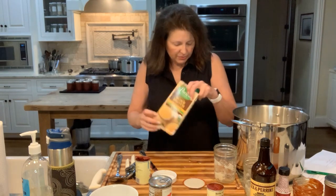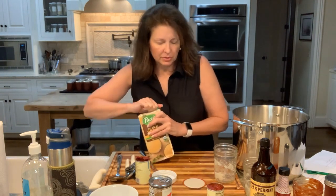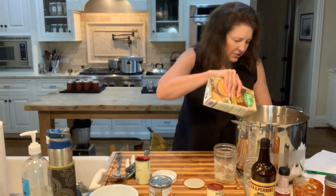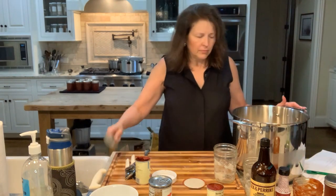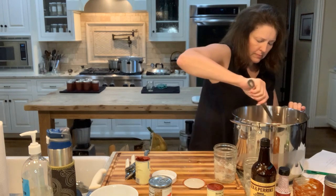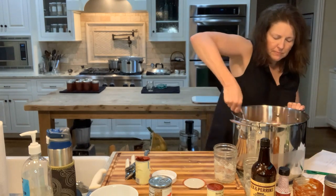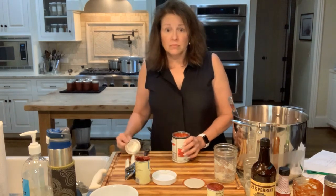And chicken broth — you can use beef broth if you want, but I use chicken broth, just the way I've always made it. This is my own recipe; I've been making this for nearly 40 years, which is kind of shocking to say. I don't want this to be a soup — it's a stew, a very hearty stew. I'm going to put some diced tomatoes in here as well.